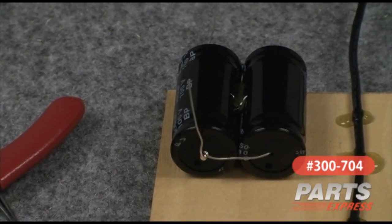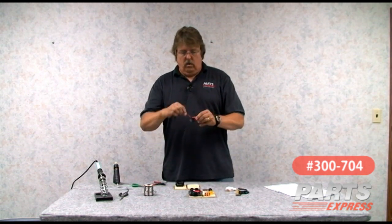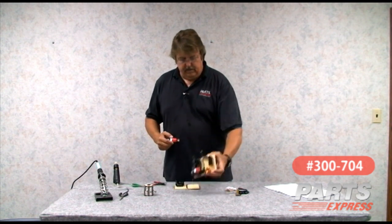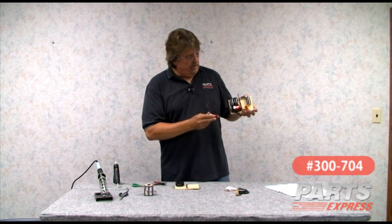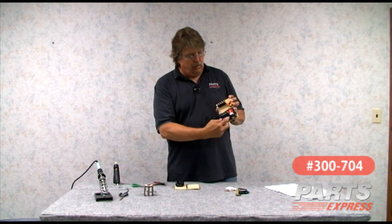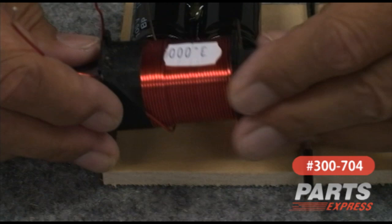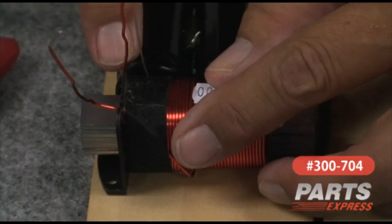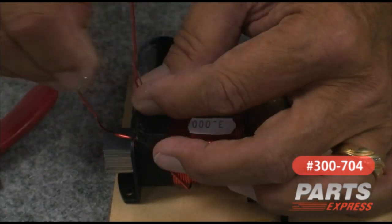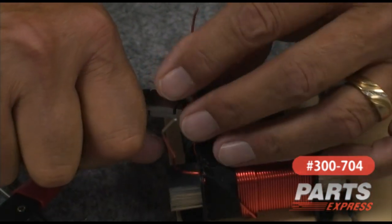The next part to add is the coil for the low-pass section for the woofer. As you can see in the one I've already constructed, it sits right next to the coil with a very short connection right there. So the coil is going to set right here, very close, and as you can see these two wires are conveniently close together. I'm going to trim off the long lead of the coil right here.